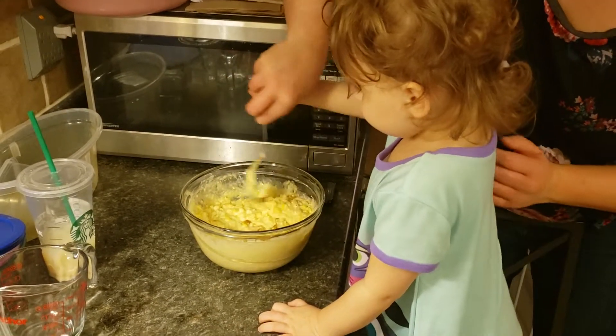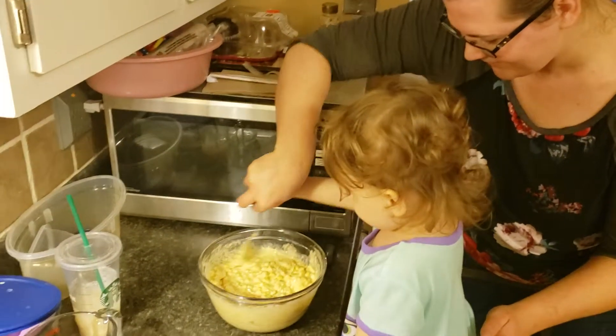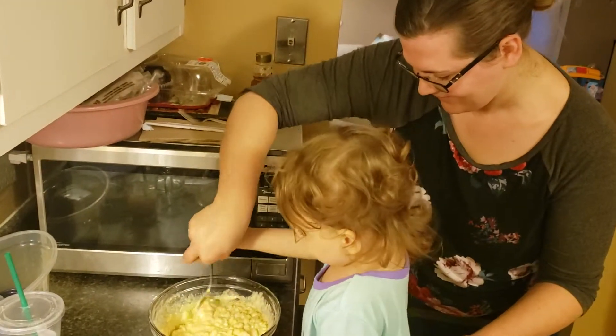Do you want to put another thing or does this look good? The other thing. You think it's done? I want to get it done. Okay.